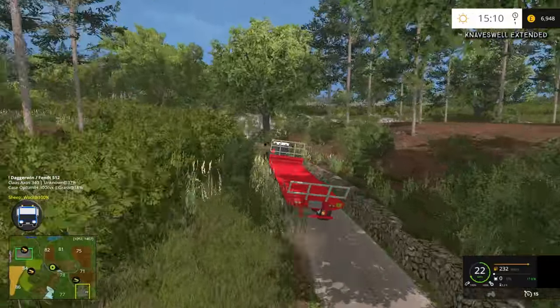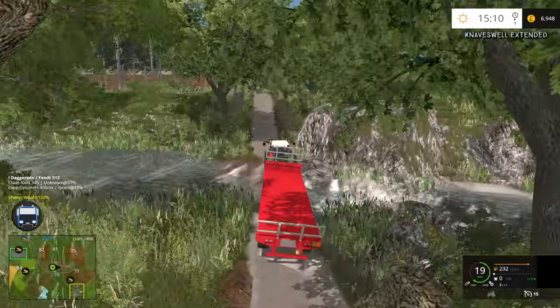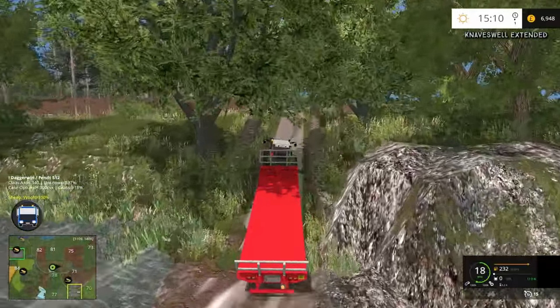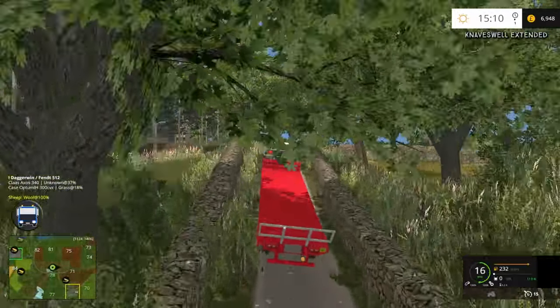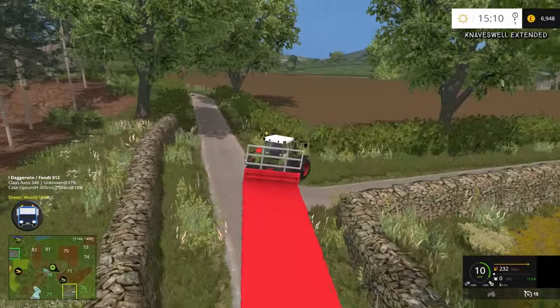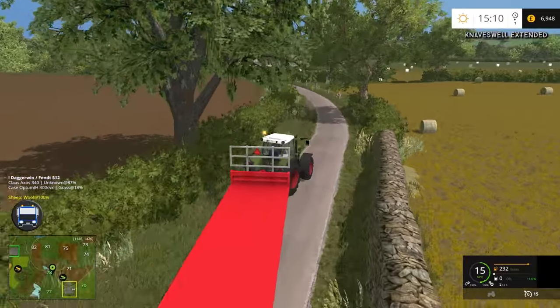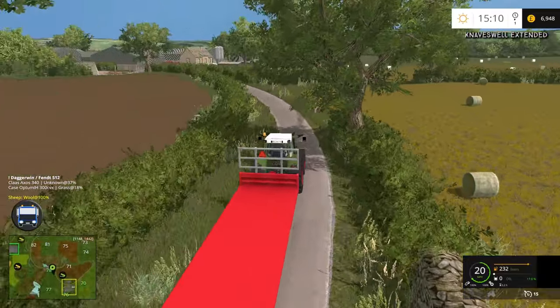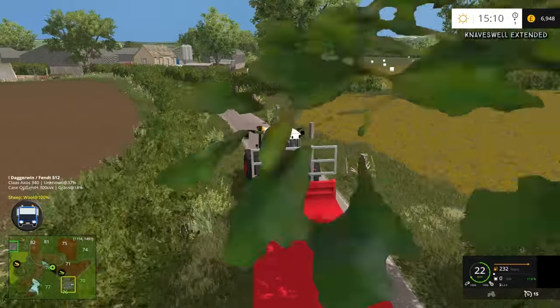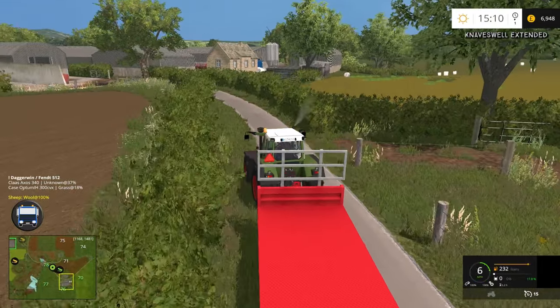As you'll probably be aware, this isn't technically an auto stacker. In real life this wouldn't work — it's just a standard flatbed trailer or bale trailer. But it does have the function of acting like an auto stacker, so technically this isn't going to be realistic. I don't want to be spending like three episodes just moving the bales about because that'd be so boring.